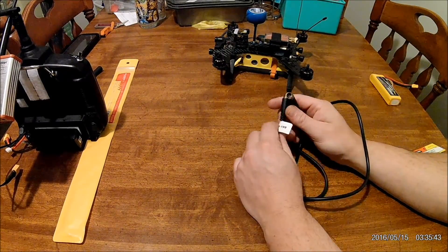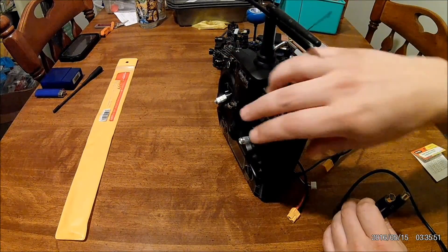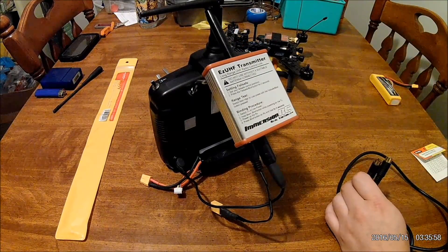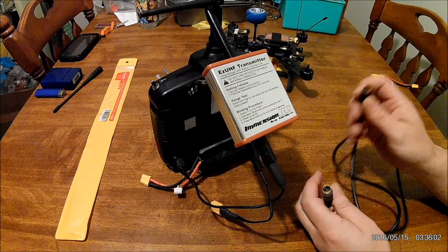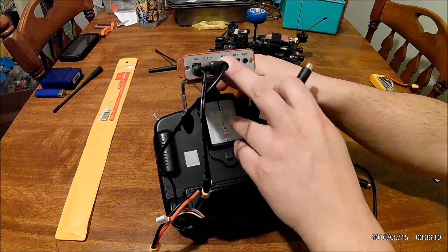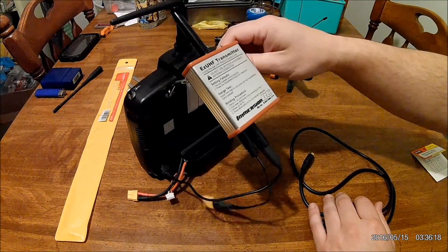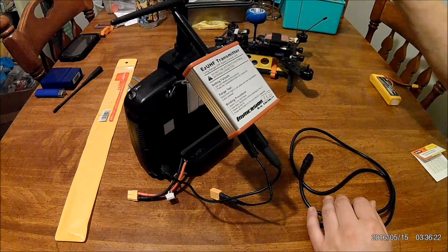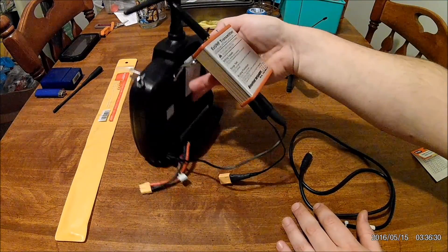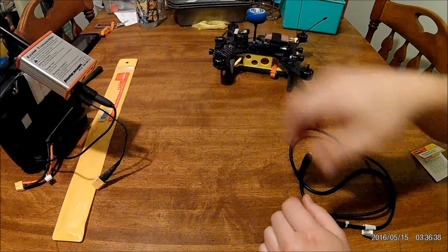I'll show you the other cable that came with this system — the head tracking unit. I haven't used this yet, and I haven't confirmed whether the Devo 7 supports head tracking out of the box. I do know that the Easy UHF transmitter automatically supports head tracking even if your radio doesn't have it built in. What you do is take your HT serial port here, plug this into it, then connect the other end to your head tracking unit on your goggles. If you have a pan and tilt system on your copter or aircraft, you can use the head tracking to control that servo and look around. Having head tracking built right into the Easy UHF transmitter makes that very easy.